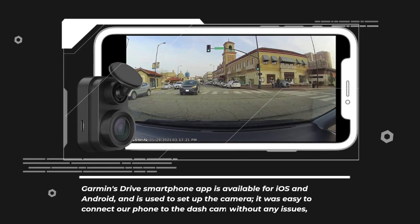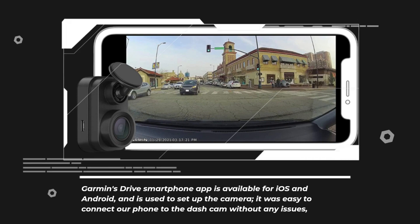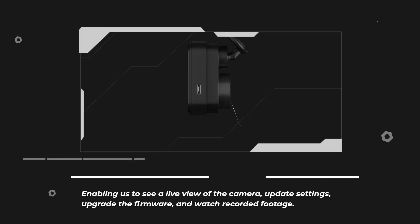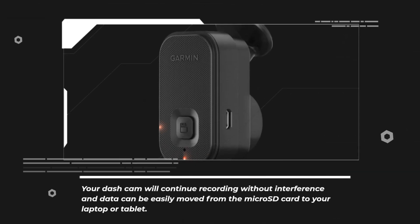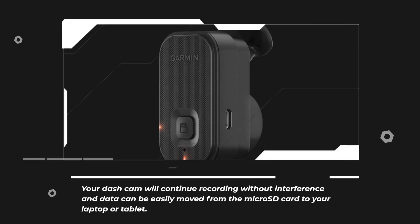Garmin's Drive Smartphone app is available for iOS and Android and is used to set up the camera. It was easy to connect our phone to the Dashcam without any issues, enabling us to see a live view of the camera, update settings, upgrade the firmware, and watch recorded footage. Once configured, you don't need to open the app again unless you want to. Your Dashcam will continue recording without interference and data can be easily moved from the microSD card to your laptop or tablet.